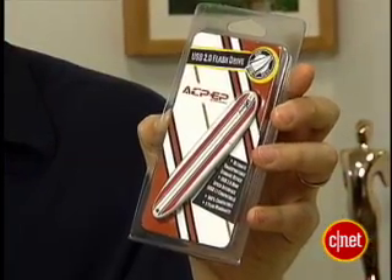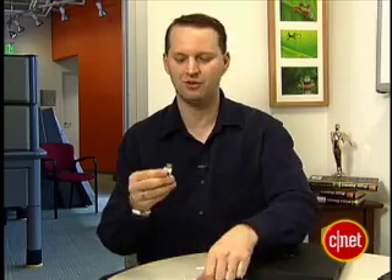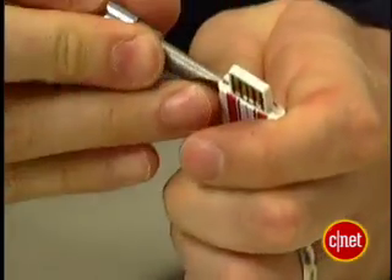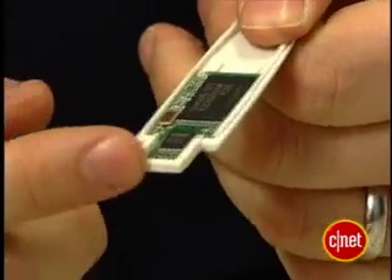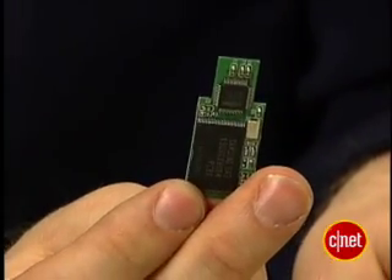Here's how you do it. First, we got to get the guts out of this USB drive. This one was about 15 bucks — not too expensive — and it's good because it's really slim. See the difference between that one and this one as far as popping out the case. Use scissors or a file or a screwdriver to pop open the case. Try not to break the part around here — you'll need that later. That's what's inside a USB flash drive.